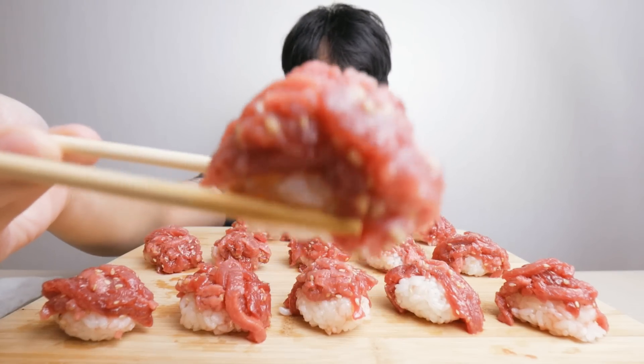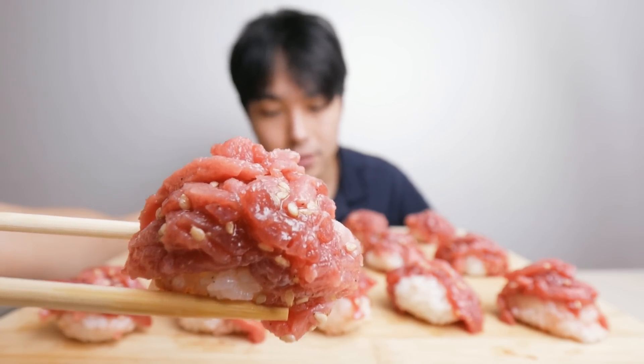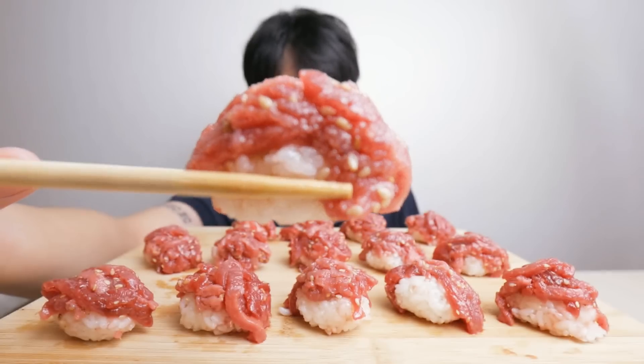I'll go from back to front. Here's what we're working with — as you can see, it's just thinly, kind of julienned strips of raw beef sitting on some rice. They didn't give me any soy sauce or wasabi or anything, so I figure they just want you to eat it like this. Cheers.